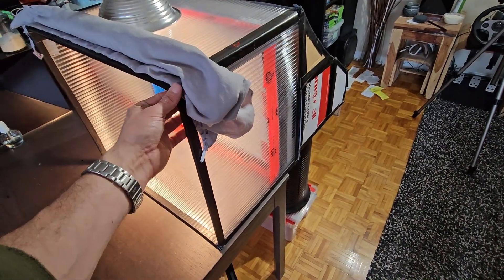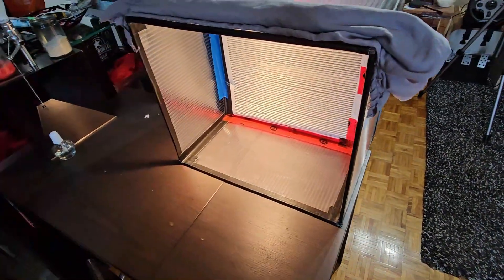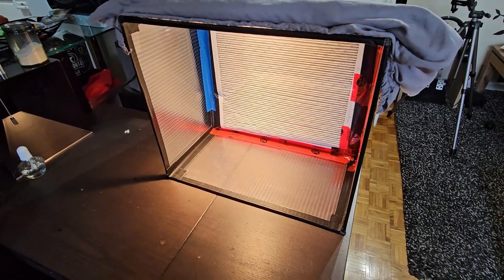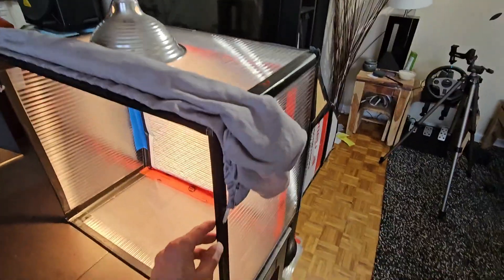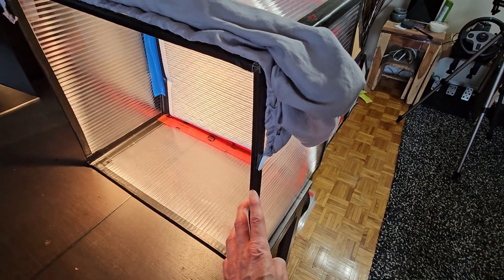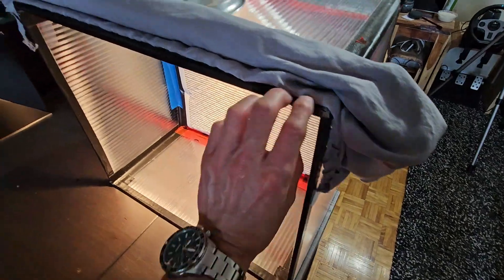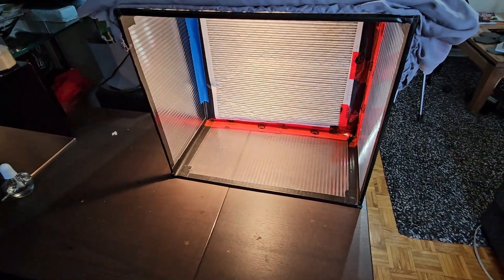This is a corrugated sheet of plastic from Home Depot that I cut with a knife to the specific size to work around the air filter. I use gorilla tape to tape the corners together, and because the corrugated plastic was open on the edges, I put tape around all the edges to seal it and keep bacteria out. It makes cleaning it pretty nice.